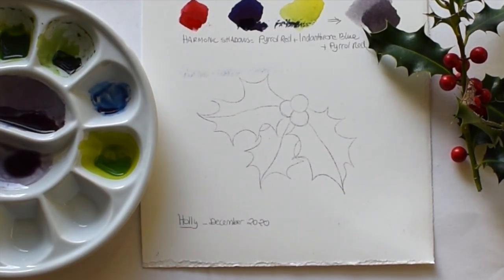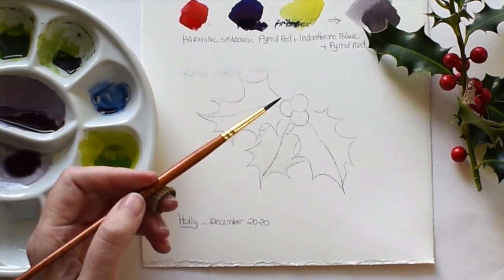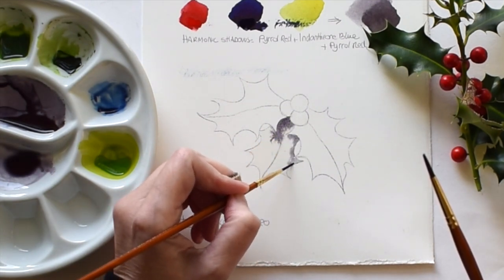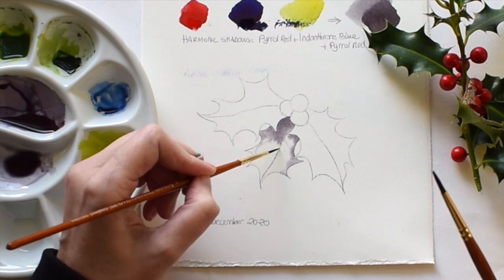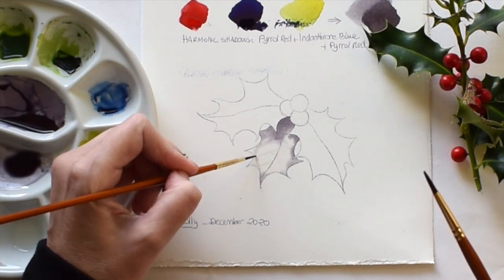Now we have all our colors mixed in the palette and we can start painting the holly. As usual I'm painting my shadows wet in wet. I'm going to start with this side — doing a whole leaf on this one because it's underneath and the other leaves are going to cast a shadow. I'm using quite a strong mix of shadow, dragging the brush very lightly where the veins are and into the spike.